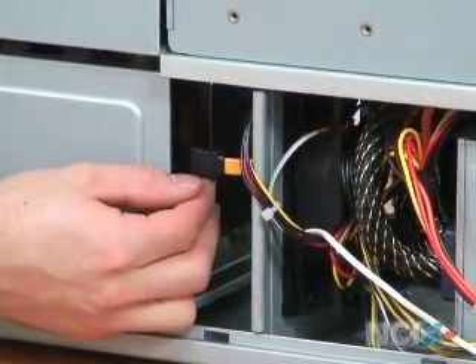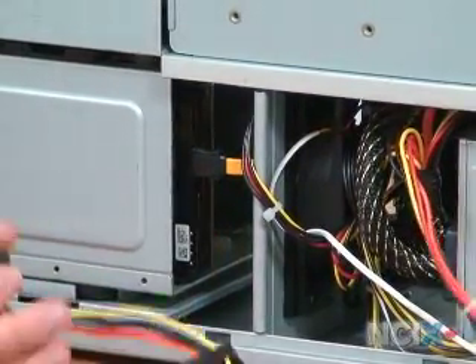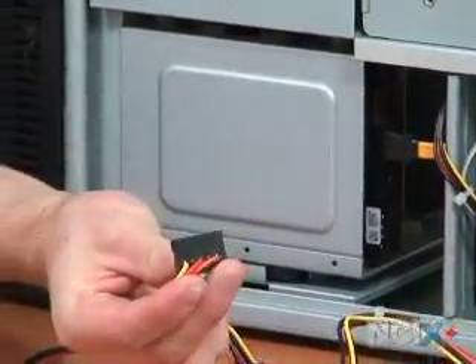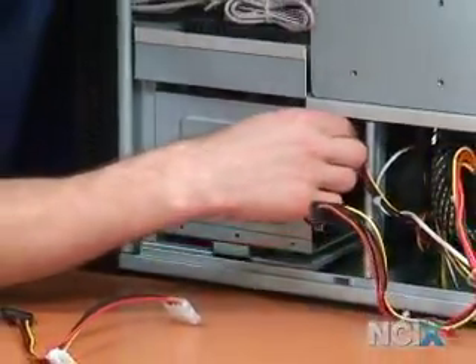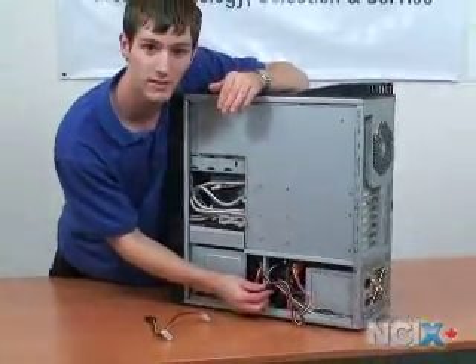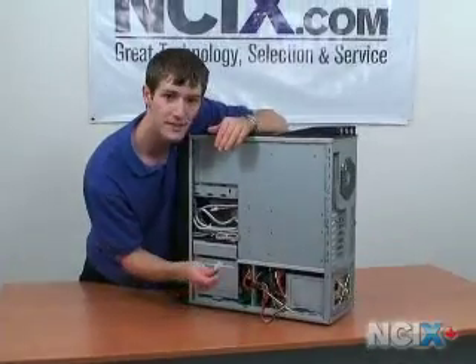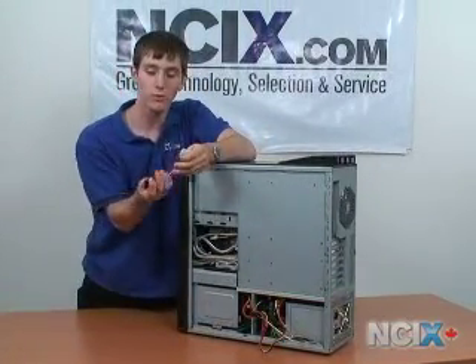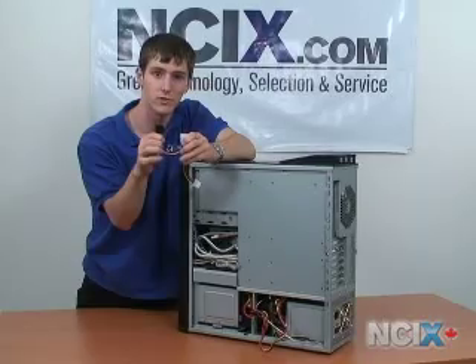The next thing we'll do is the SATA power. I have a newer power supply, so I have native SATA connectors and can plug that directly into the back of the drive. Now if you have an older power supply that does not have any SATA connectors, you can use an adapter to go from a 4-pin Molex connector to a SATA power cable, just like that.